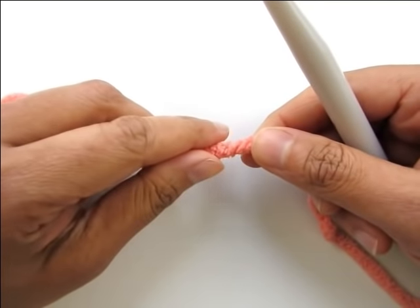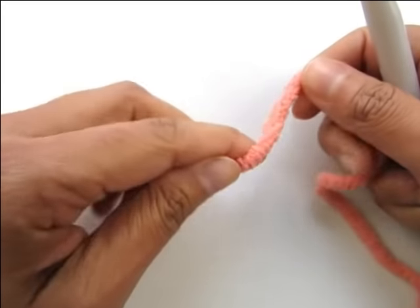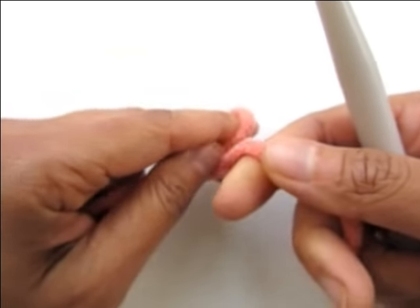To work round one of the hat, I will show you two methods — one with a magic ring and one without — so you can choose whichever one you're comfortable with. Let's start with the one without a magic ring.